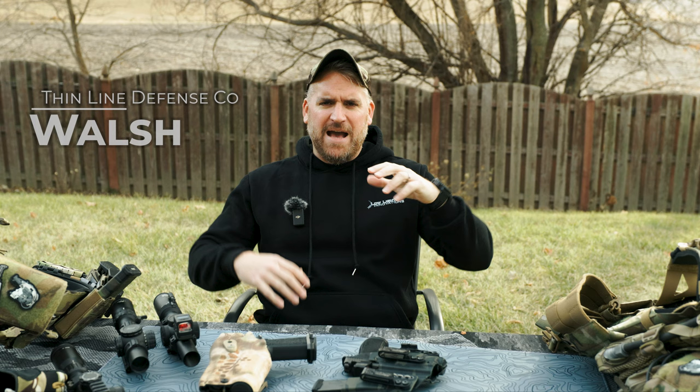Hey Wizards, welcome back. As you can tell, we're doing something a little bit different. As we near the end of 2023, I kind of want to go over some of my favorite products that we looked at this year.